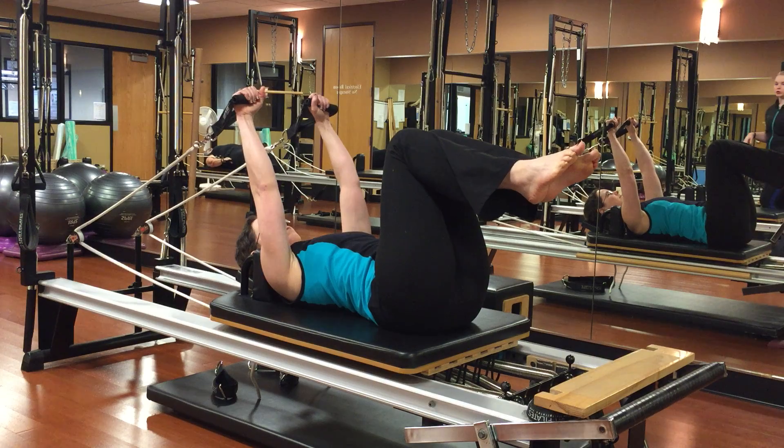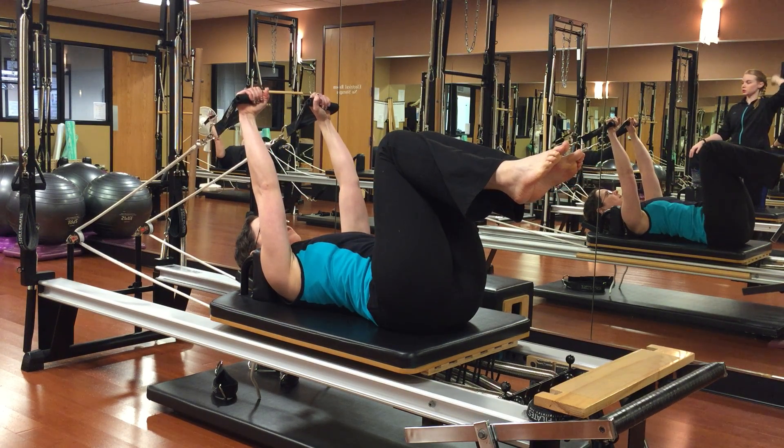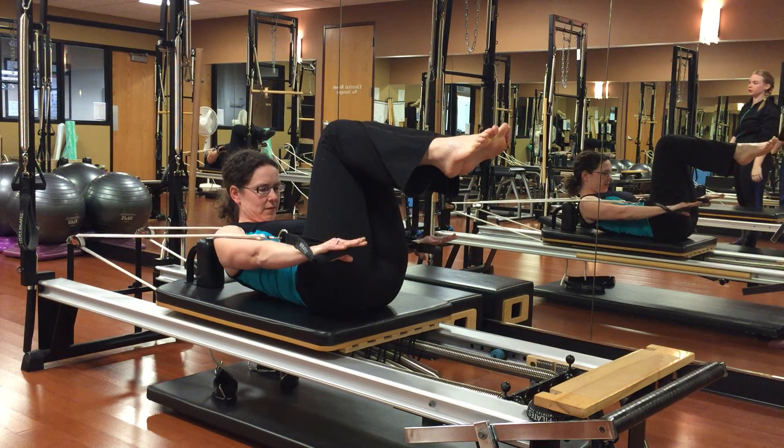All right, excellent. Go ahead and reach your hands up towards the ceiling with straight elbows and make tabletop shins with your shins. Beautiful. On your inhale, go ahead and reach those knuckles towards the front here. Lift your head and shoulders off the carriage.